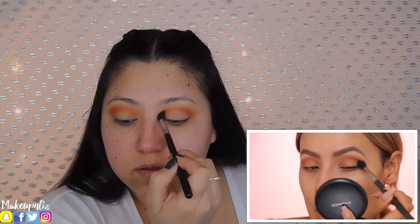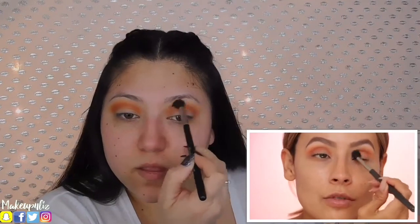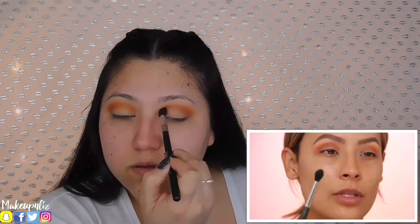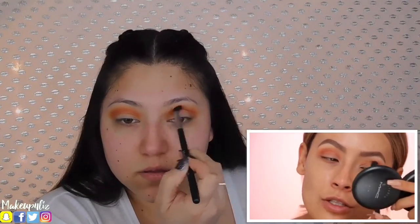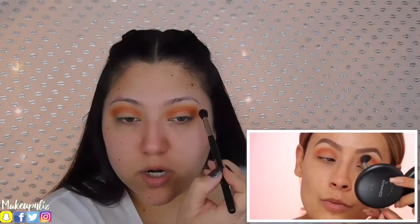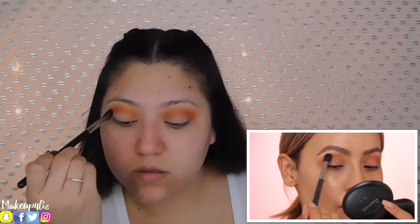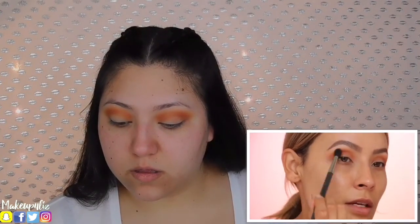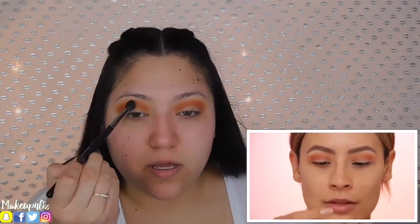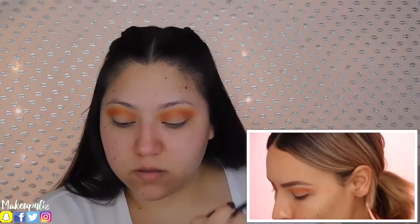I stopped using the MAC 224 for a while, but the other day I picked it back up again because I used to use it all the time. It's a little bit larger than a MAC 216 or one of my Smith brushes, but it really helps you blend because it's so soft and fluffy. You just have to make sure you stay in the right area but it buffs out edges really nicely — it's perfect for transition colors. So if I want to go back into the transition shade I can and really blend out those edges too, just to make sure we don't lose any of the tangerine color.